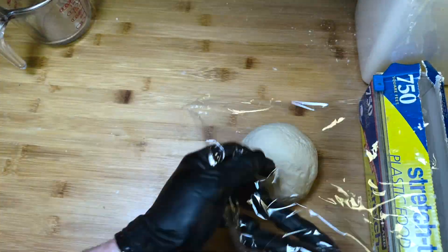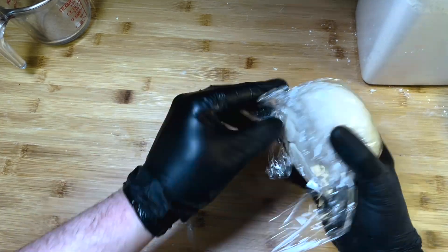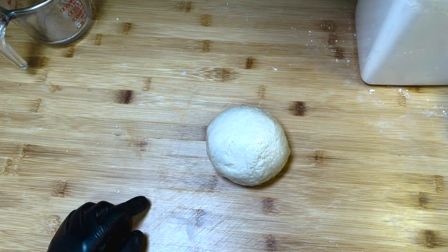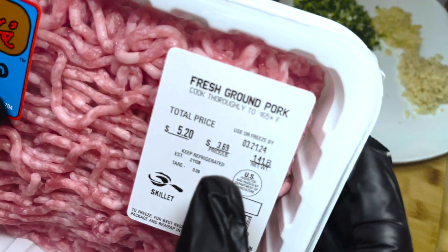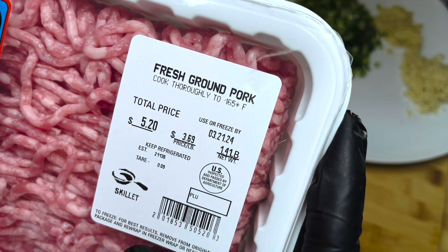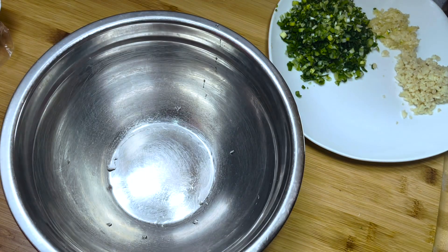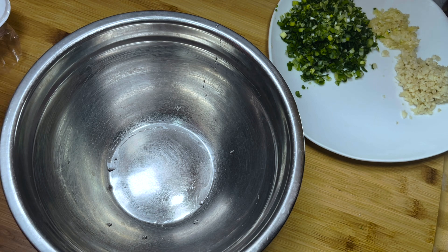Better yet, just do this the day before so it's ready for you when you actually want to make the dumplings. Either way, we'll have plenty of time to make our filling. I do have 1.4 pounds of pork rather than the normal pound, so rather than peel off 0.4, I'm just going to add a little bit extra to my filling.